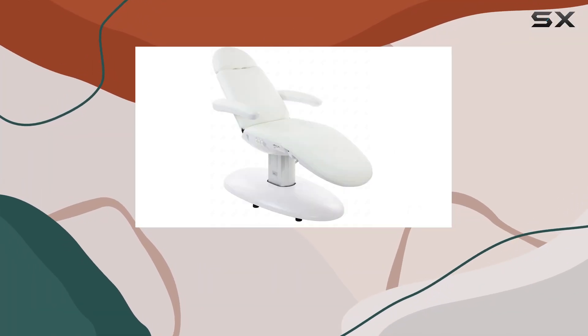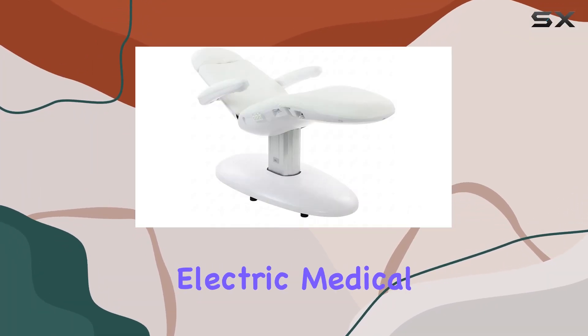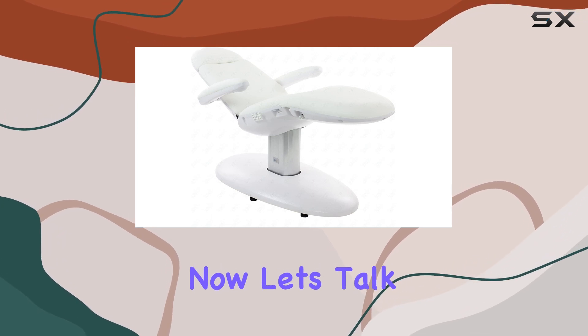Welcome to today's video where we'll be diving into the Skynact Venus White Electric Medical Spa Treatment Table Chair. Let's talk features.